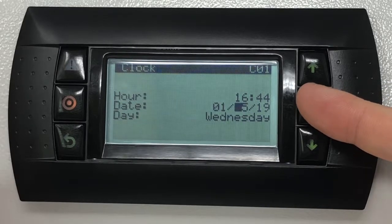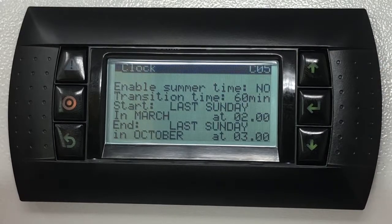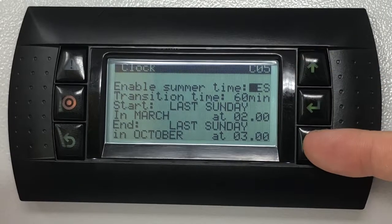Press the up key to view the daylight saving time settings. These settings will update the clock twice a year when the time goes forward or back. If the summertime setting is not enabled, press the enter key to highlight the field, then with the up and down keys change this to yes.